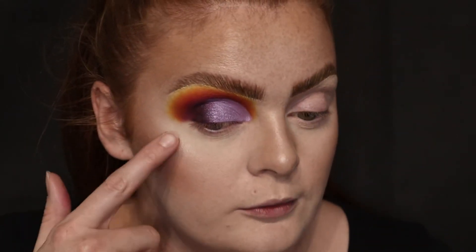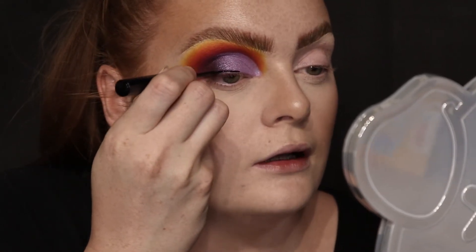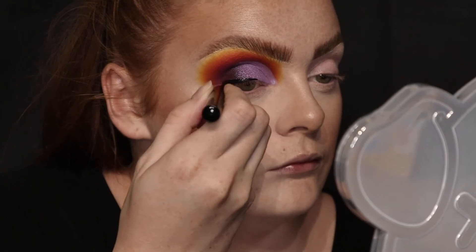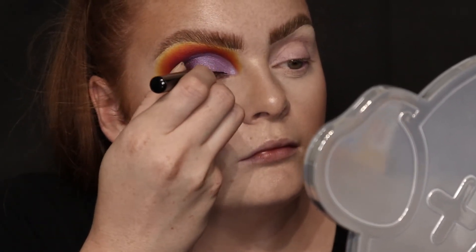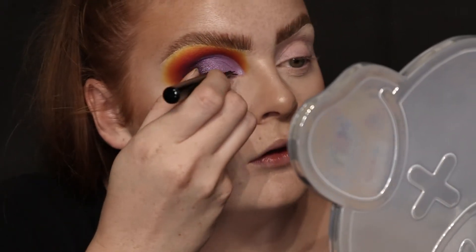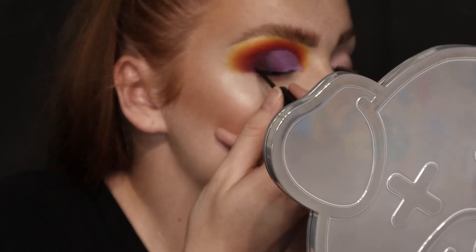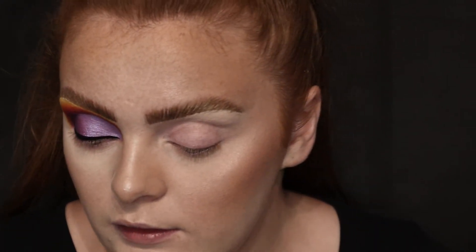Now that I've done that, I'm going to put eyeliner on. I'm not going to do a flick, but I'm actually going to do it quite thick. I'm taking inspo from Makeup by Missa at the moment, so I'm going to try and do her thick liner, and I'm going to put glitter in the middle. I let that dry and then I'm going to go back over with the black shadow just so it blends in a little bit better.